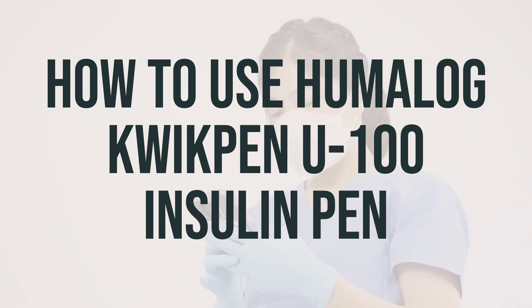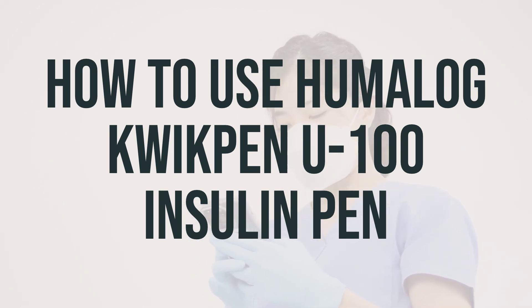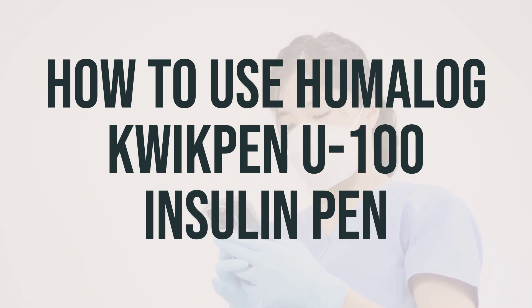Do not inject into skin that is red, swollen, itchy, or damaged. Inject this medication under the skin as directed by your doctor, usually within 15 minutes before eating a meal or immediately after a meal. Do not inject into a vein or muscle, as this may lead to very low blood sugar. Always measure each dose carefully, as even small changes in the amount of insulin may have a large effect on your blood sugar.